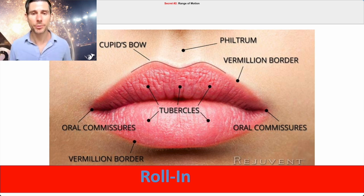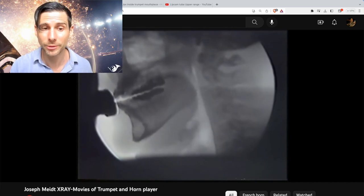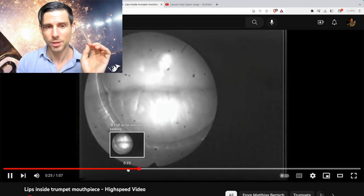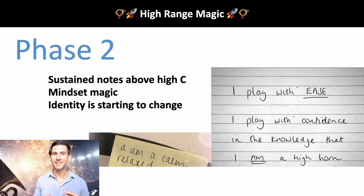See, this trumpet player doesn't struggle with high range either, and they're not using that maximum smaller aperture rolling in. We start to get sustained notes above high C.